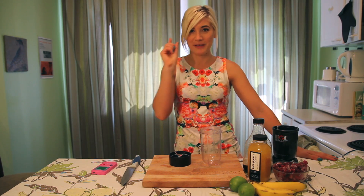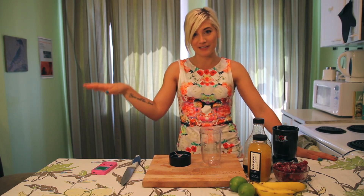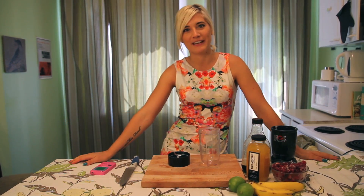Today on the Edgy Veg, we are going to make homemade sherbet. You can make sherbet at home and it will be completely natural — perfect for this hot weather we're having right now.